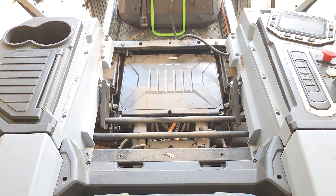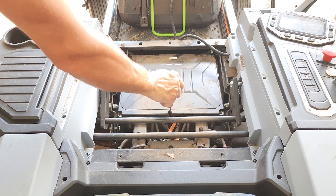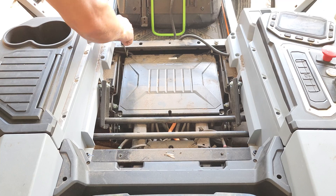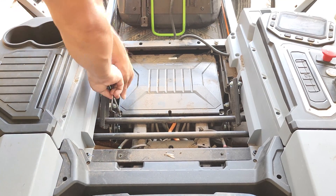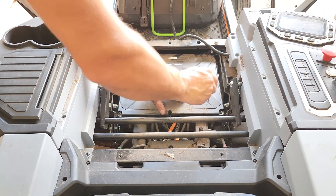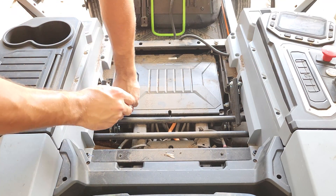Once the cross support is removed, go ahead and remove the five T20 Torx screws holding the control box cover on. Do note that removing this cover claims it will void your warranty — there is a sticker on the front of it that gets torn when you remove it. However, if you're watching this video, I assume you either already don't have a warranty or the warranty has somehow failed you, so it probably doesn't matter.